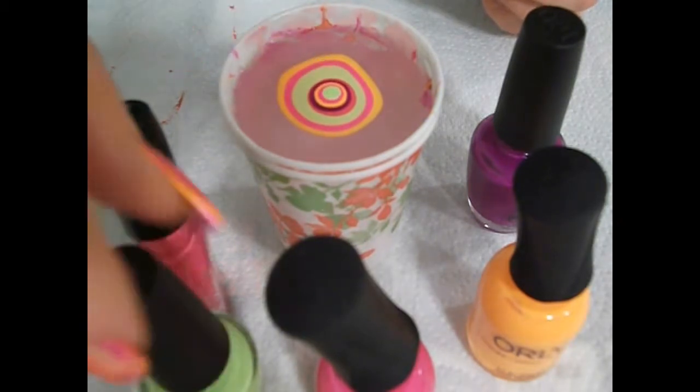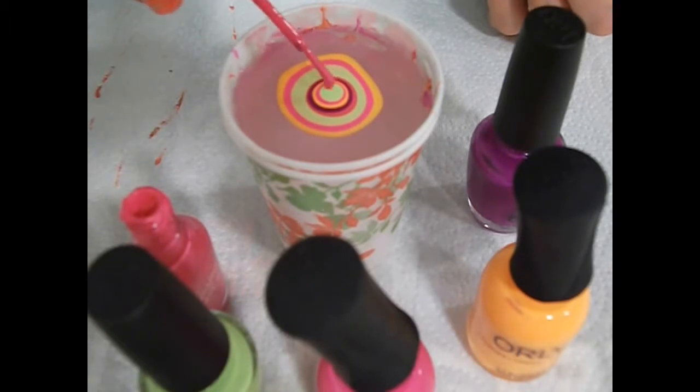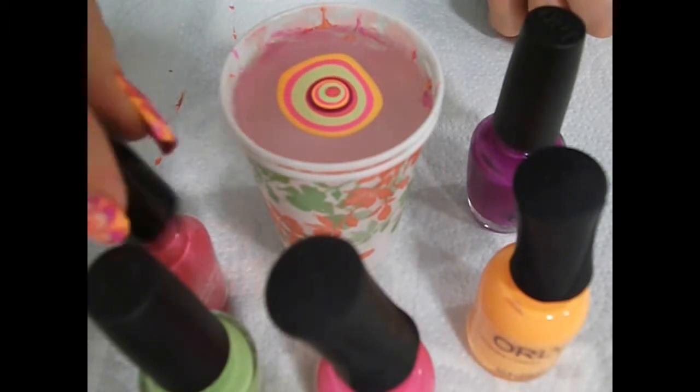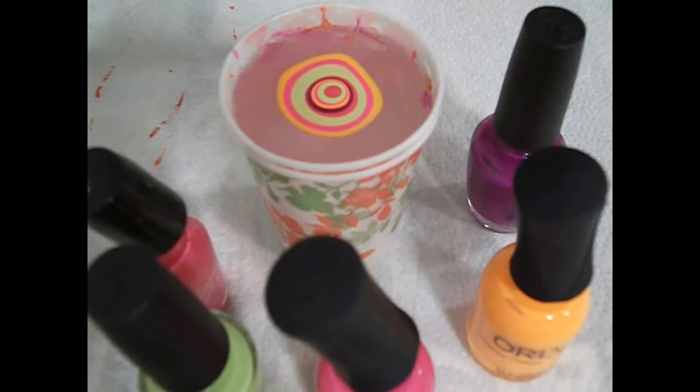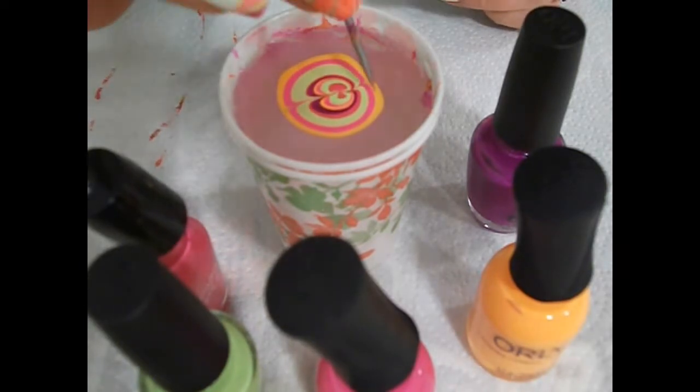Maybe I could go to salons and teach them how to do water marble — though I don't think that would go very well either. But I will continue to do my nails and try to do video tutorials and improve.